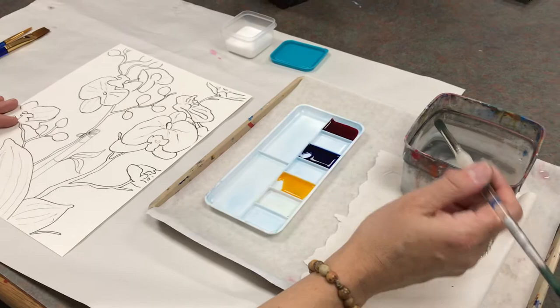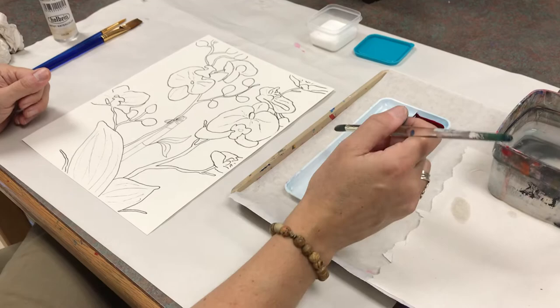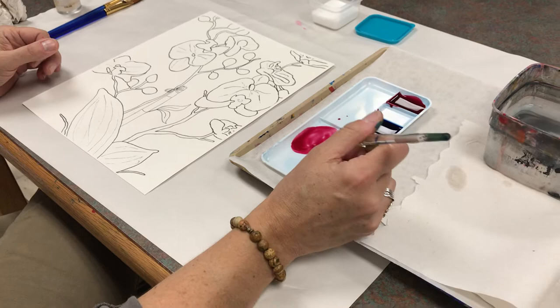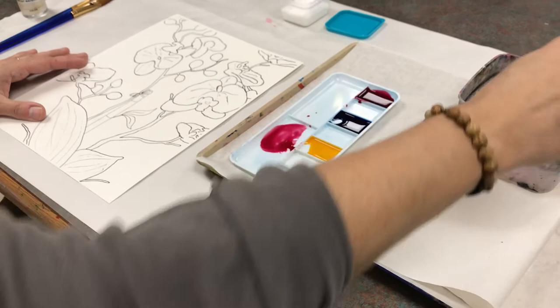That has happened to students many times where they thought they had a clean brush — maybe it had black in it and they put it in their yellow and it's ruined. Because this is pink, I want to use a little bit more water. So I'm mixing my color first. If you need a special color, work on mixing your paint color before you wet an area, otherwise you'll end up having to re-wet it.